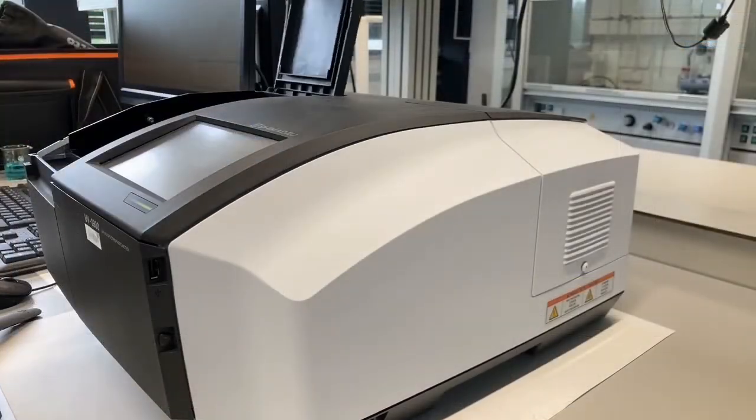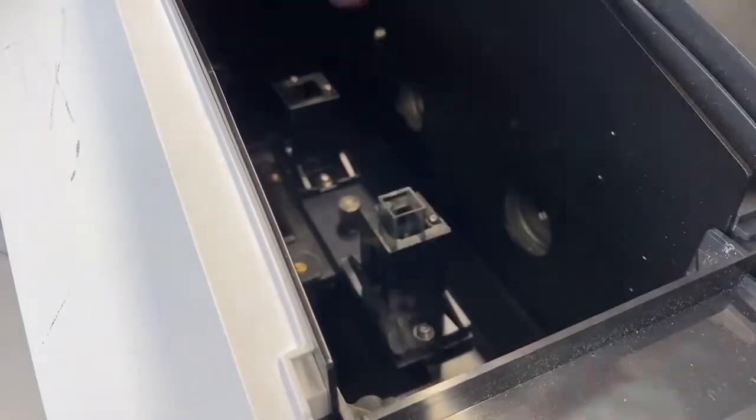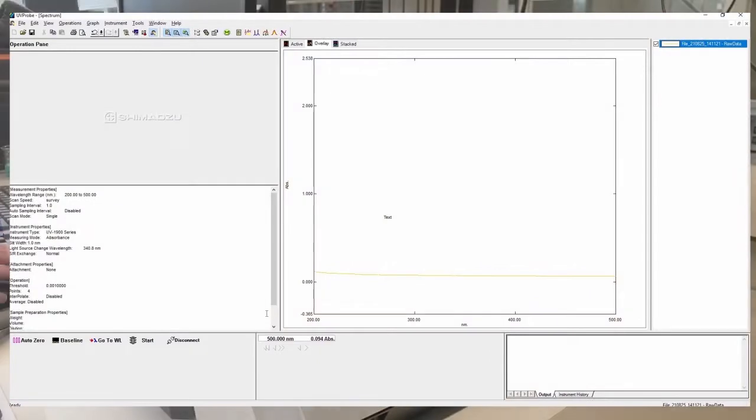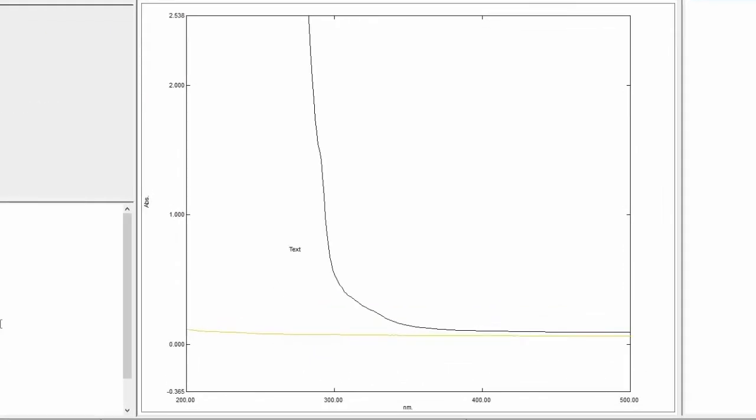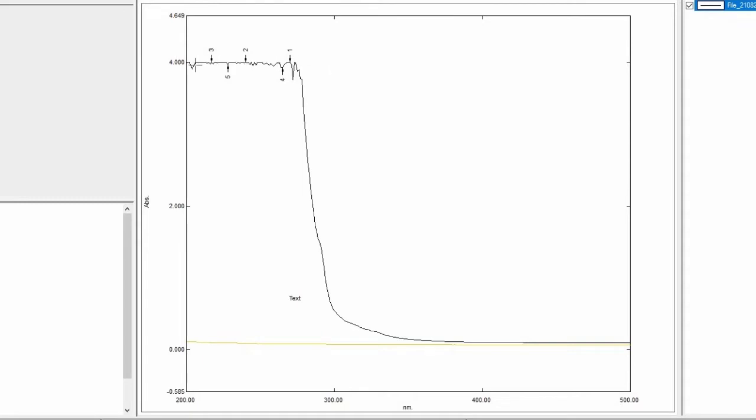Now we replace the quartz cuvette with a plastic cuvette and do the same thing — press start and OK. We now measure the plastic cuvette, shown as the black line. You can see on the left the y-axis is absorbance and the x-axis is wavelength. The absorbance goes very high, and if we right-click and select auto scale we can see it actually reaches the maximum absorbance of four. When measuring UV absorbance you always want to keep it below one. So if anything absorbs below 300 nanometers you should not use a plastic cuvette. But since we're measuring a yellow sample in this video, which absorbs around 400 nanometers, we can use plastic cuvettes.